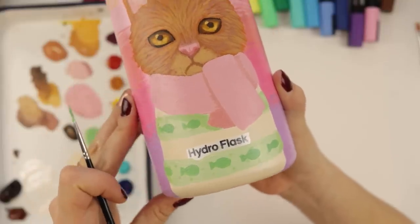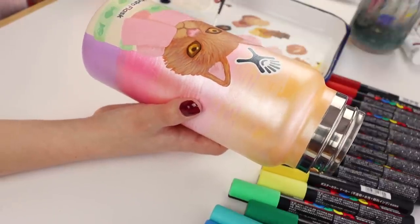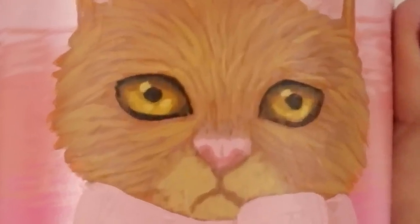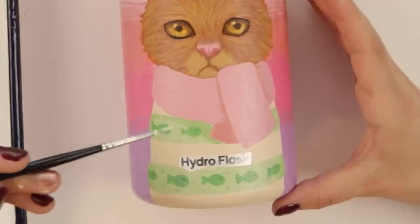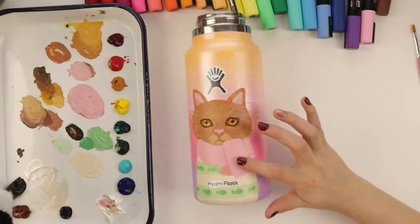This just makes me smile. All the fishies are gonna have eyes - I just decided. Do some little dots in the cream color. Let's work on the scarf.